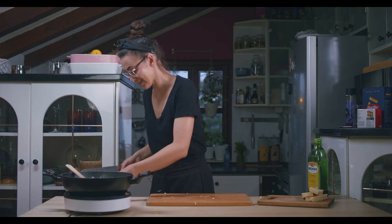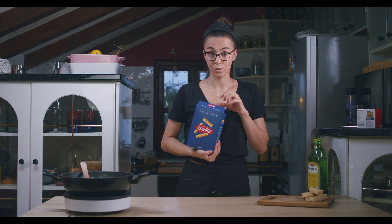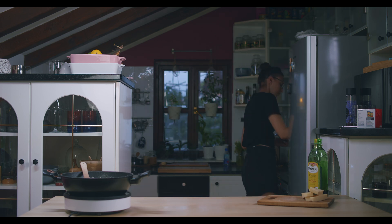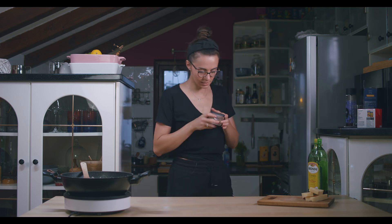Our water is ready! I'm going to use fusilli today for my lasagna. Let's cook them for 11 minutes — please guys, 11 minutes!